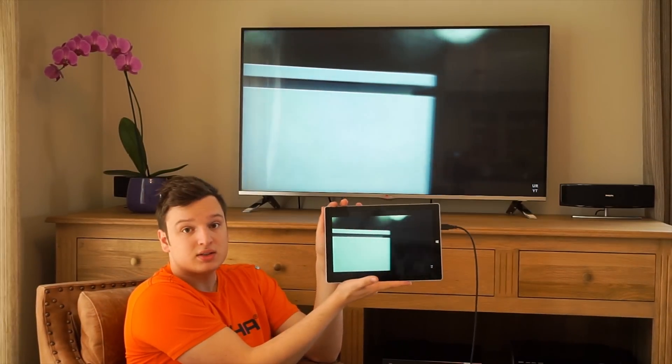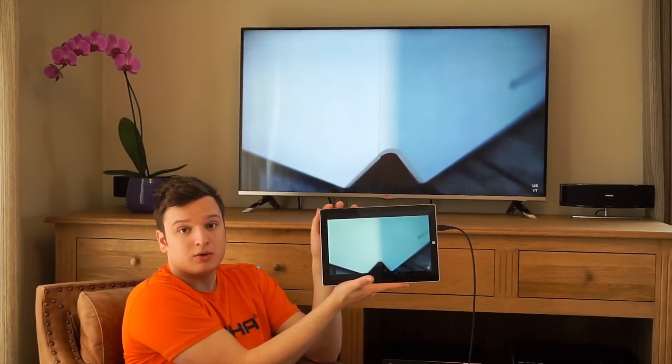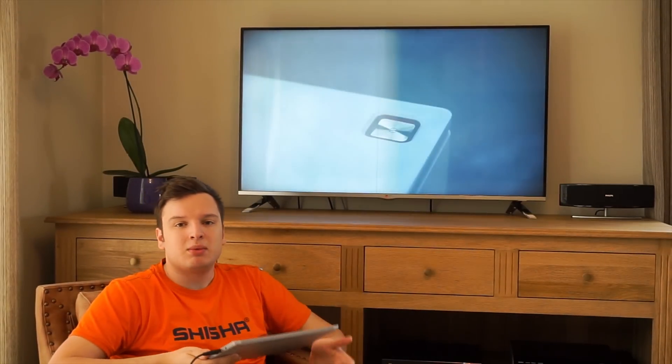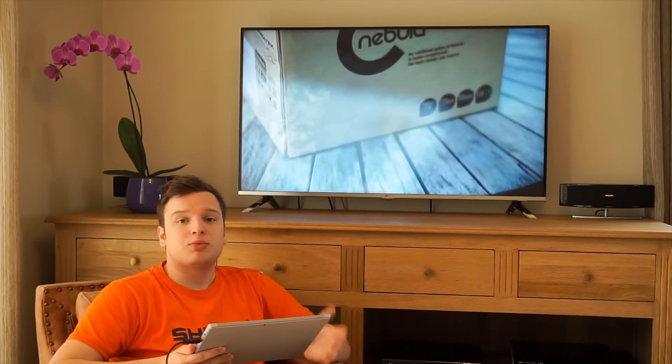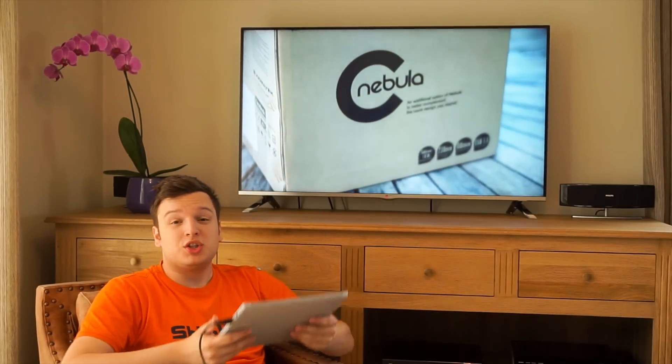Right now it's on duplicate, so if you need an idea of how much lag there is — it's fairly okay. I wouldn't recommend it for gaming obviously, because there is some compression. But image quality is still pretty good.